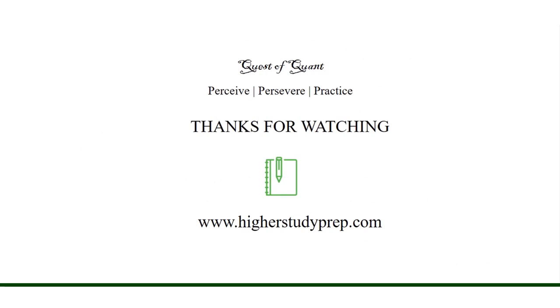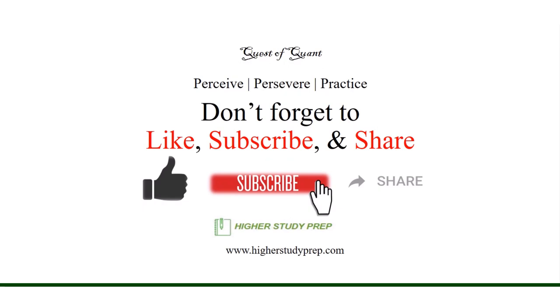Perceive, persevere, practice. Do not forget to like, subscribe, and share. Thanking you from High Study Prep.